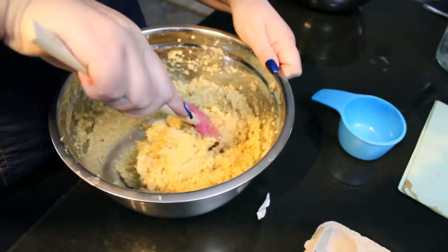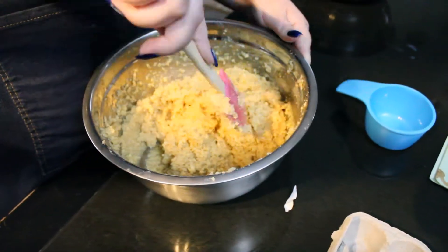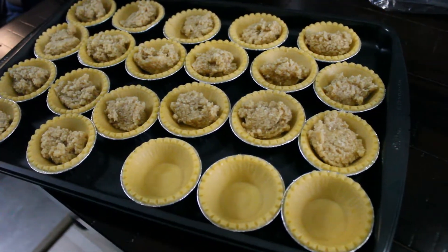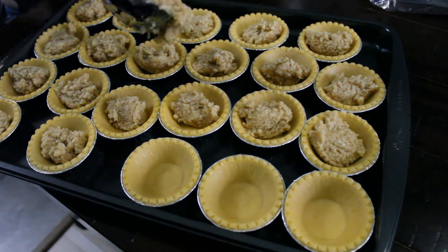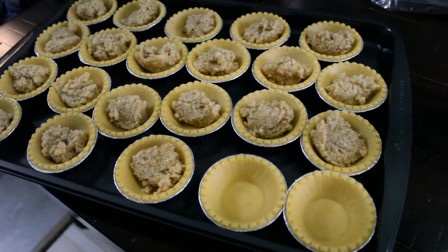After mixing, you're gonna add one teaspoon of vanilla and two teaspoons of milk. Then start the oven at 350 degrees. This recipe should make around 50 tarts, and they bake 20 to 25 minutes in the oven.